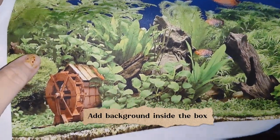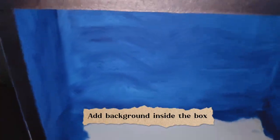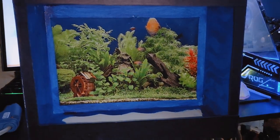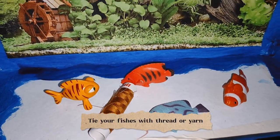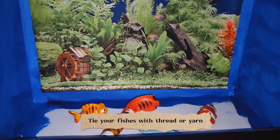Add background inside the box. Tie your fishes with thread or yarn.